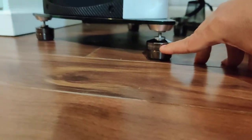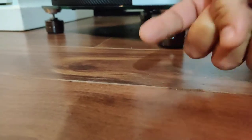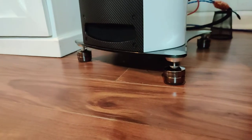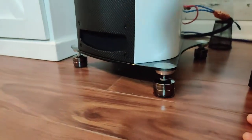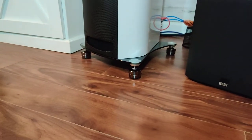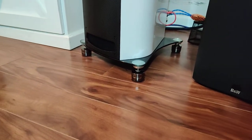The way you install them, the logo has to be facing forward. They look elegant and upscale. But the main reason you buy these is for what they do to the sound.